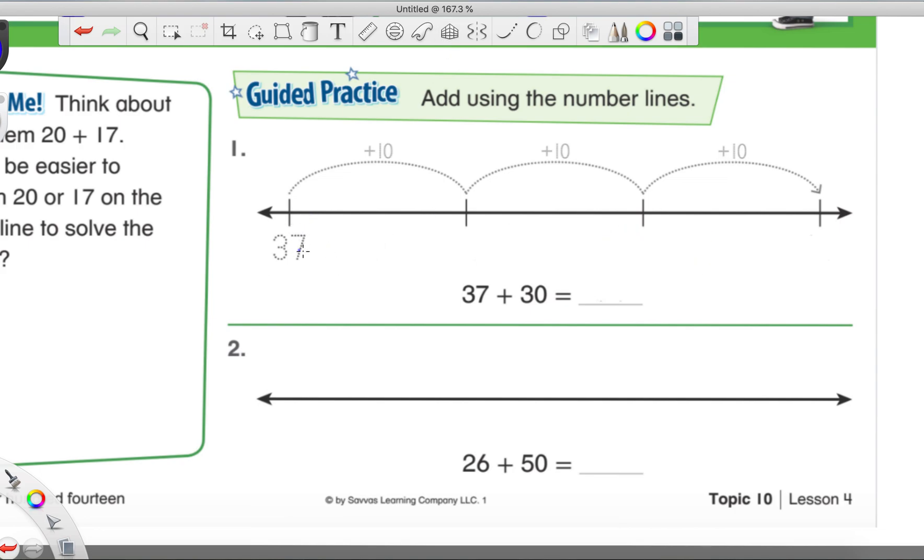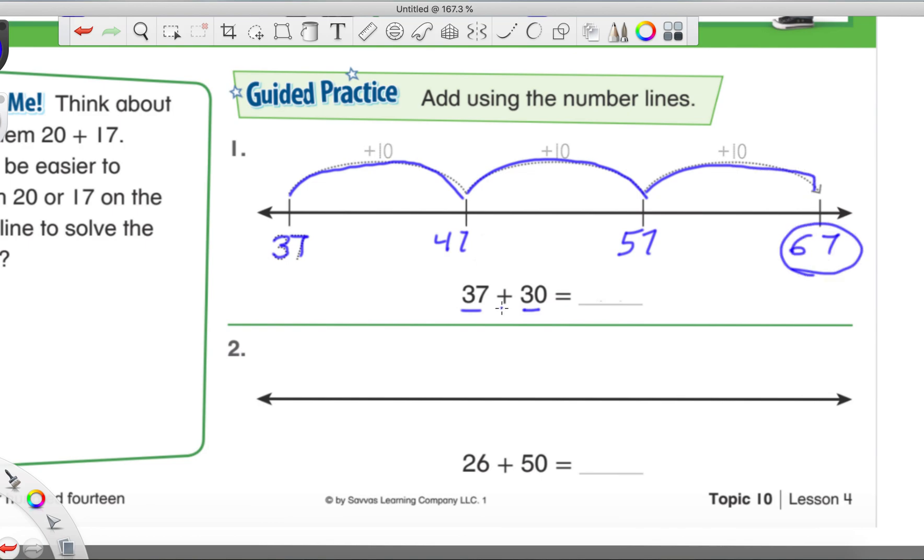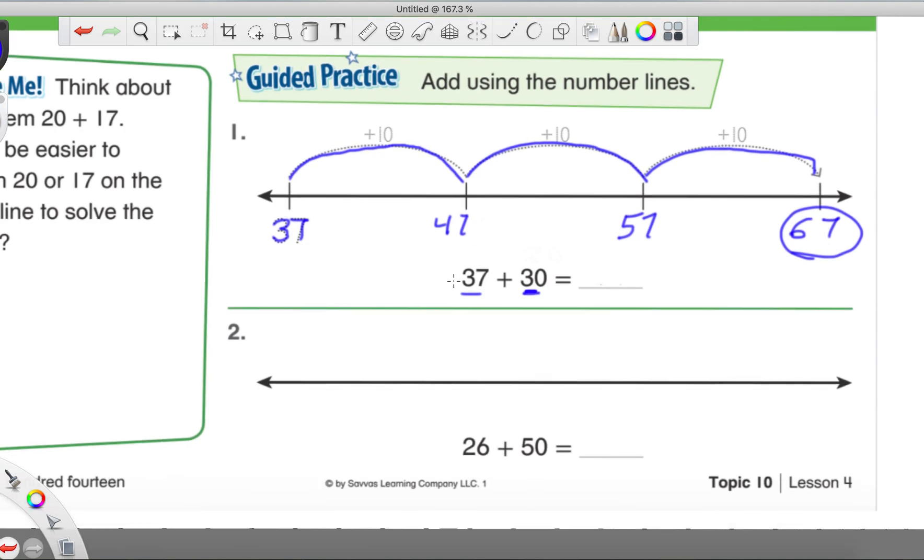For the first example on this page, 37 plus 30 — they started with 37. Since 30 is three tens, they made three spaces to jump, counting on by tens. So 37, then 10 more is 47, 10 more is 57, and 10 more after that is 67. Remember: for 30 that's three big jumps; if we had 20, that's just two tens and two big jumps.